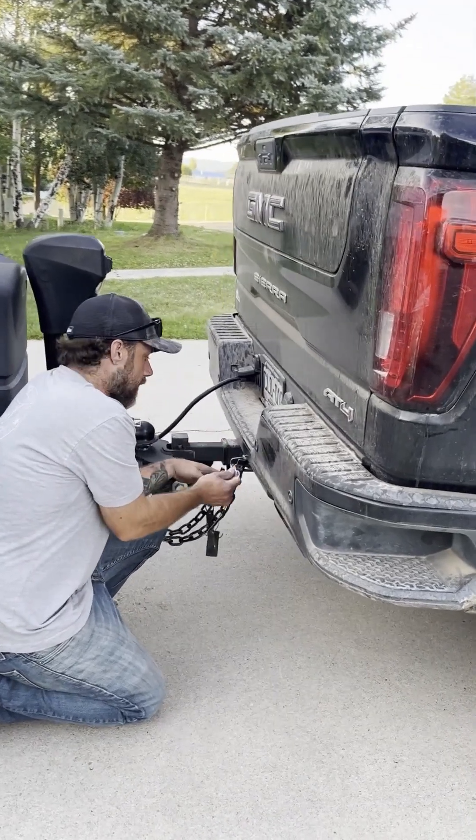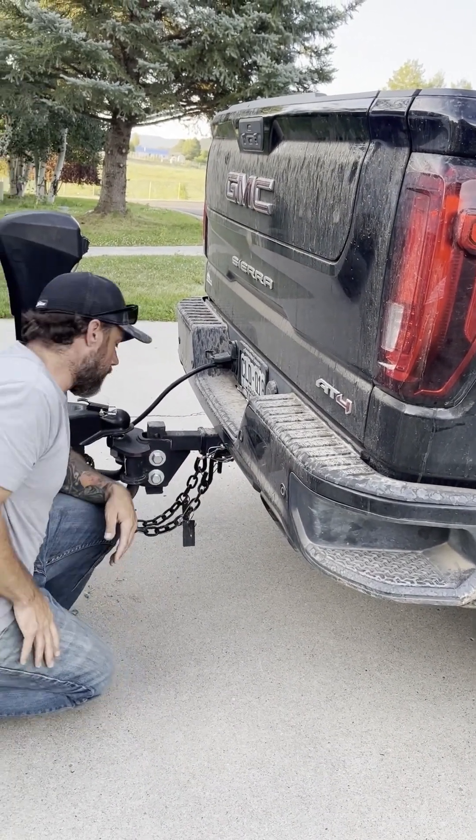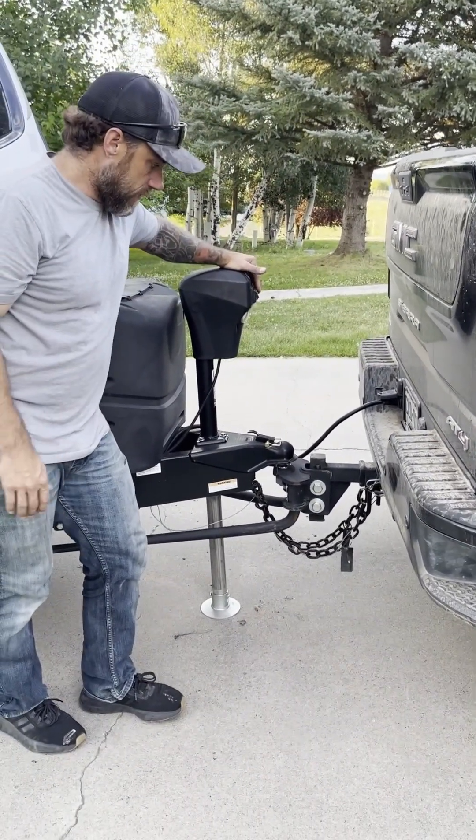We have a breakaway cable — make sure you hook that to the hasp on your truck as well. At that point you are ready to go ahead and retract all the way up.